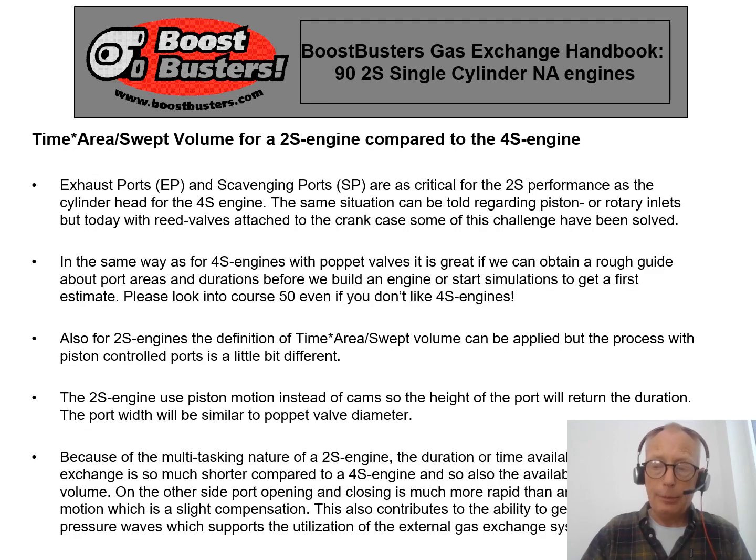Depending on how deeply into two-stroke engines you are, you might already have followed my four-stroke course — I recommend that because I introduced something called time area per swept volume, which describes how much ability you have in your internal gas exchange system in a four-stroke engine. The same thinking will be adopted here for two-stroke engines, so it's a good learning opportunity to review how that was done for the four-stroke engine.